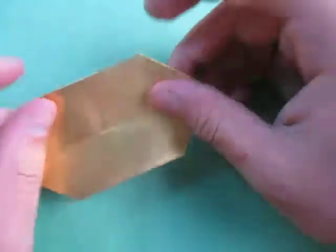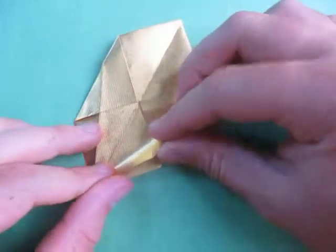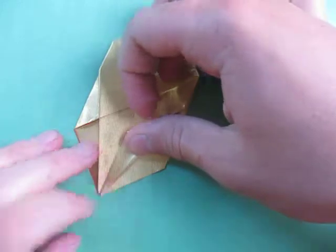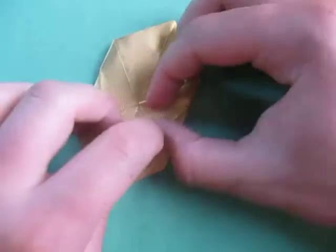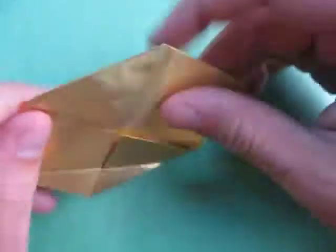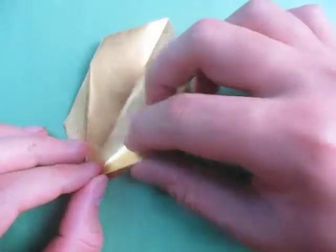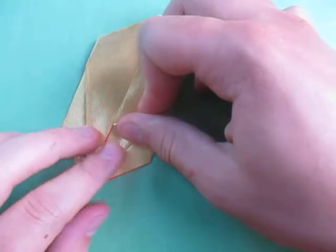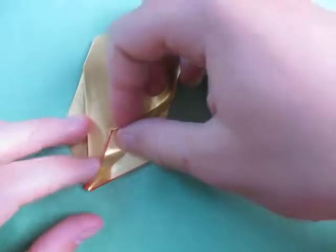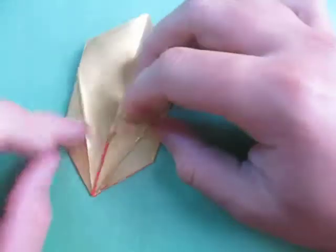Now fold this over, turn over, and fold this over. Fold this over and fold this over. Turn over and fold this over. Turn over, fold this over, turn over, and fold this edge to this crease. Like this. Unfold.